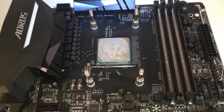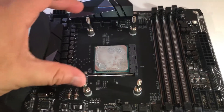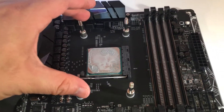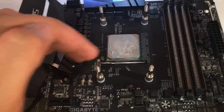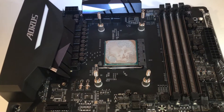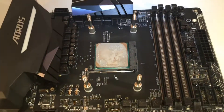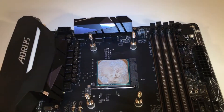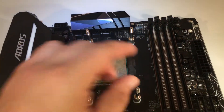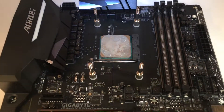I've removed the monoblock from the CPU itself and removed the mounting screws. I won't be taking the CPU out of the socket — I will need to clean it with isopropyl alcohol; I usually use 99% isopropyl just to make sure it's thoroughly cleaned. After that, I'll flip the board over and remove the back plate.